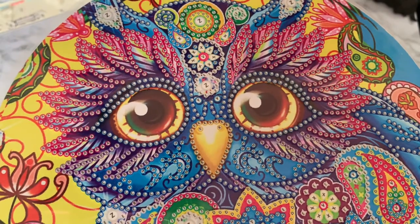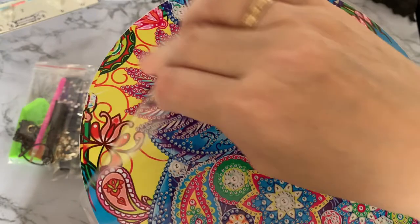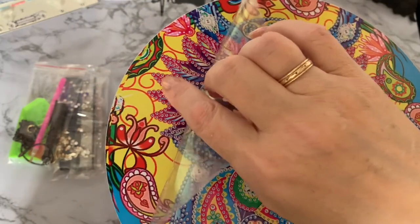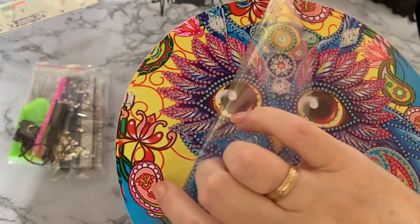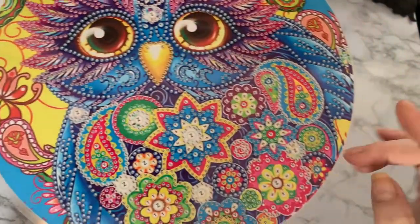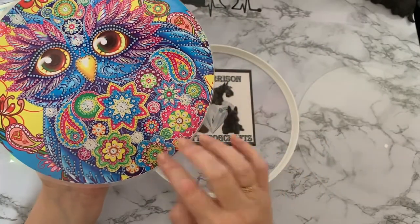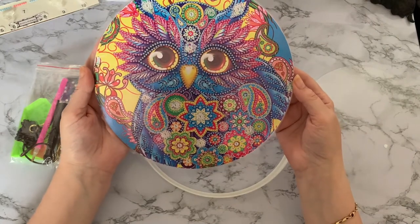These diamond painting pictures have been around a while. This one is a beautiful colorful owl, and I do like owls - I've got a soft spot for owls. If you've watched any of my videos, I love all animals and birds, but owls are one of my particular favorites. You can see a lovely clear drill field with lots of different shapes and gems. It is a partial, so where there are no numbers it's not sticky, but where the letters are it is sticky.